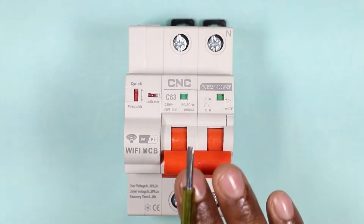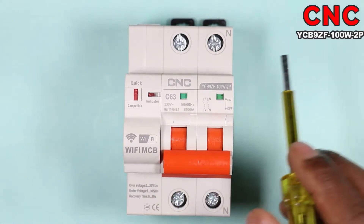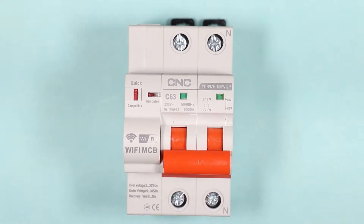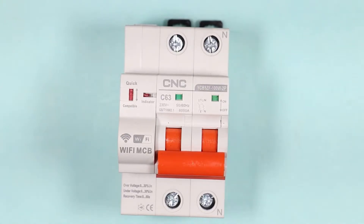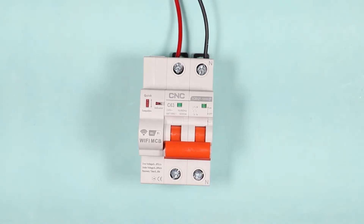This MCB I have right now is manufactured by CNC company. You can also see the model number here. You can see something written over here — C63 — which means the rating of this MCB is 63 ampere and it is of C type. The connection of this MCB is as simple as any normal MCB. We will connect phase supply to this terminal, and you can see N is written over here, so I am connecting neutral supply to this terminal.